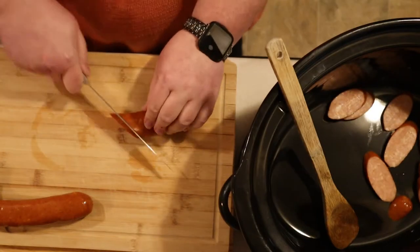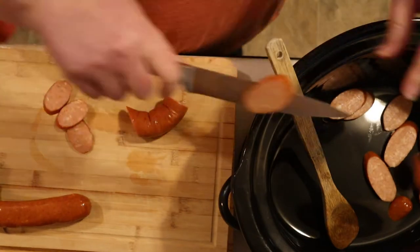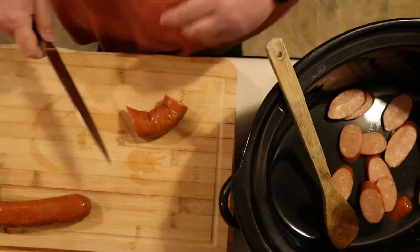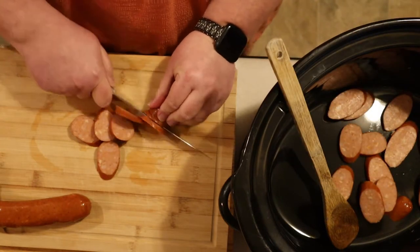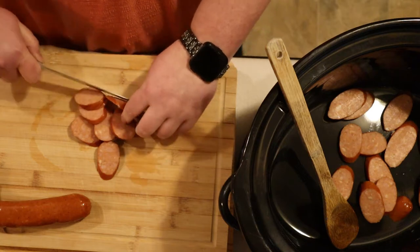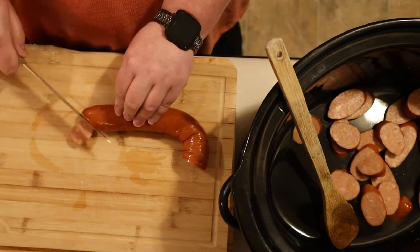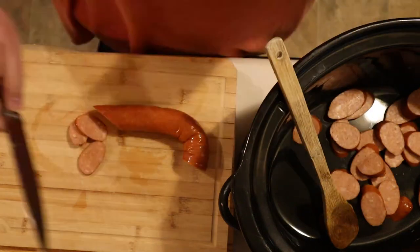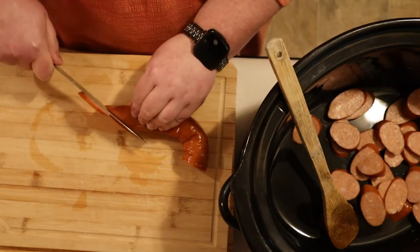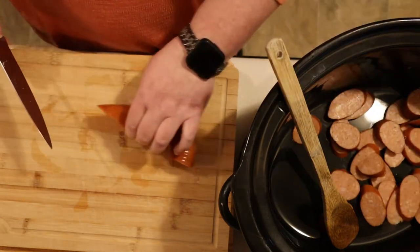I use the smaller cutting boards for meat — hence why I put them in the dishwasher — and the larger cutting board for vegetables and things where I don't have to worry about cross-contamination. Keep your kitchen healthy and you'll keep your family healthy. What I've been doing on screen is cutting a pound of andouille sausage on the bias and then putting it in the crock pot. I'm using a seven-quart crock pot.